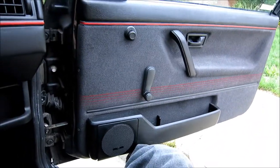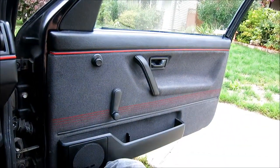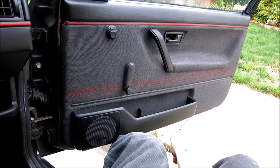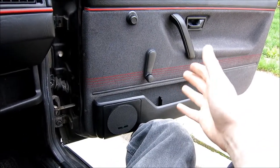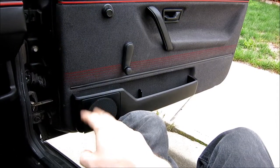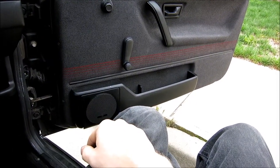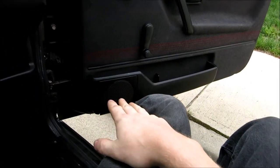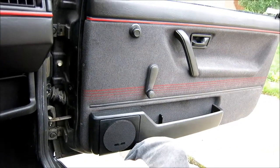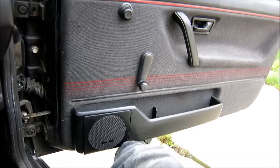Hey guys, how's it going? Ghosty Rich here today, and we're going to be working on a Mark II GTI — it's a 1991. We're going to do some really cool speaker mods here, and we're going to do a little bit of fiberglassing later, but we want to get some sound in this thing for right now, because currently, well, you'll see.